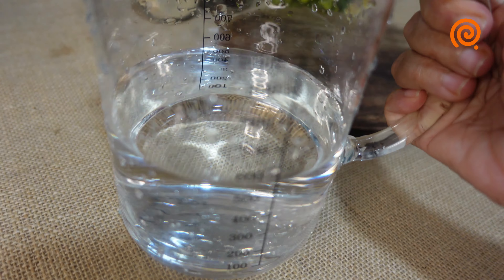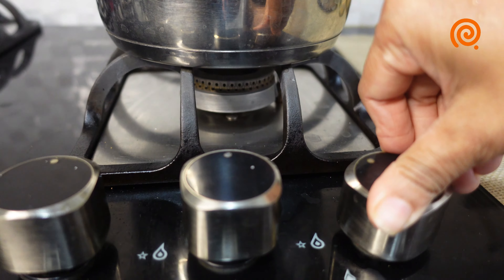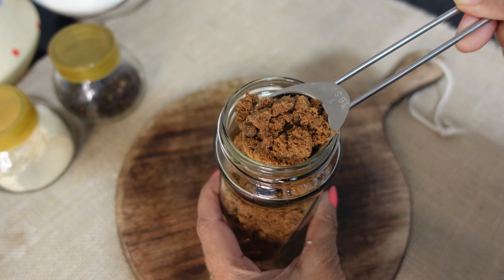We have two glasses of tea. We have one glass of tea in a saucepan. This is the saucepan — this is the dish of tea.